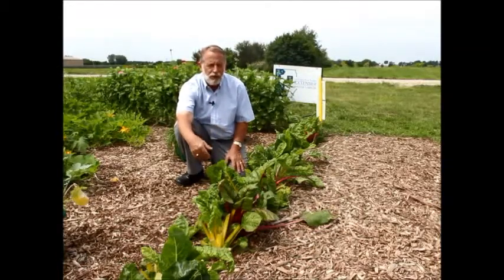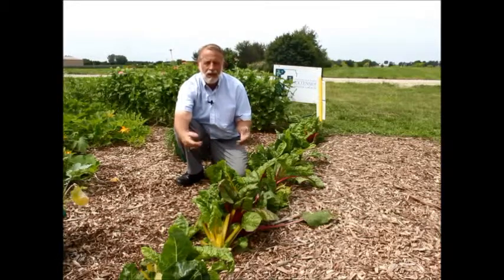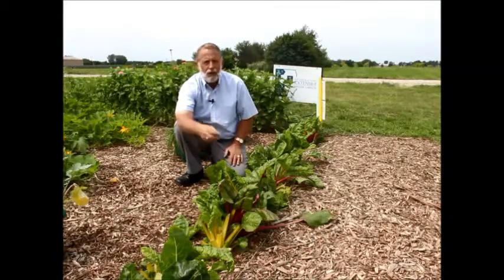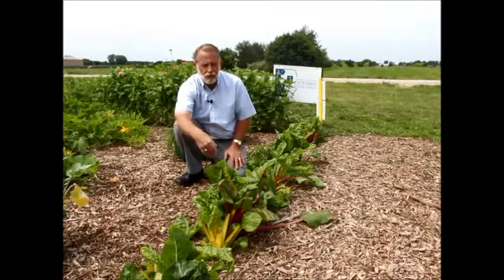It used to be that Swiss chard was just a plain old green thing. Today's varieties and cultivars include, as you can see here, yellow, red, orange — many different colors in Swiss chard now — and that makes it very interesting for table use. It's a bright element in any dish where it would be used.